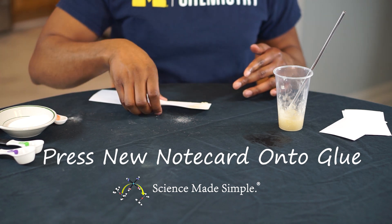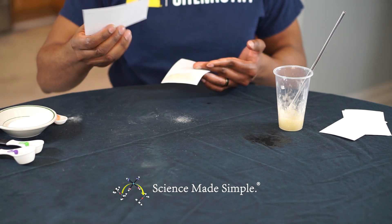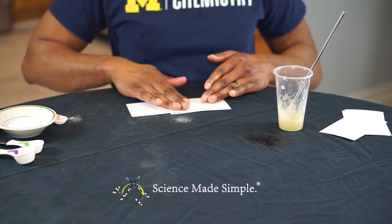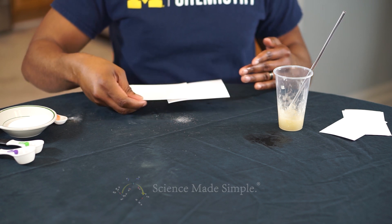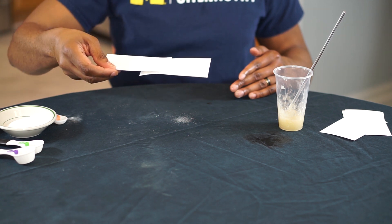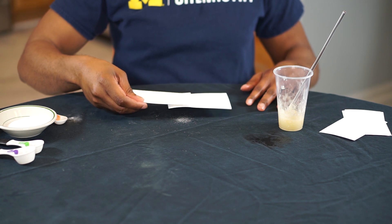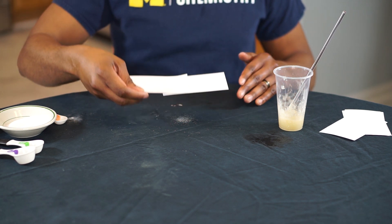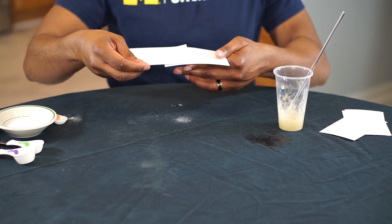Now, place another note card on top of the mixture and firmly press the two note cards together for about 10 seconds. Do the note cards stick together? Do they resist separation?